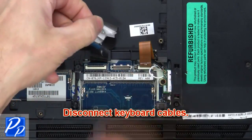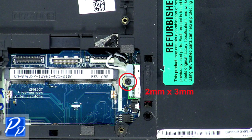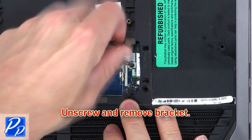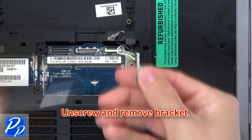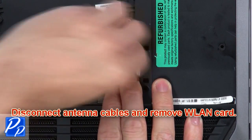Now disconnect the keyboard cables. Next, unscrew and remove the bracket. Now disconnect the antenna cables and remove the wireless card.